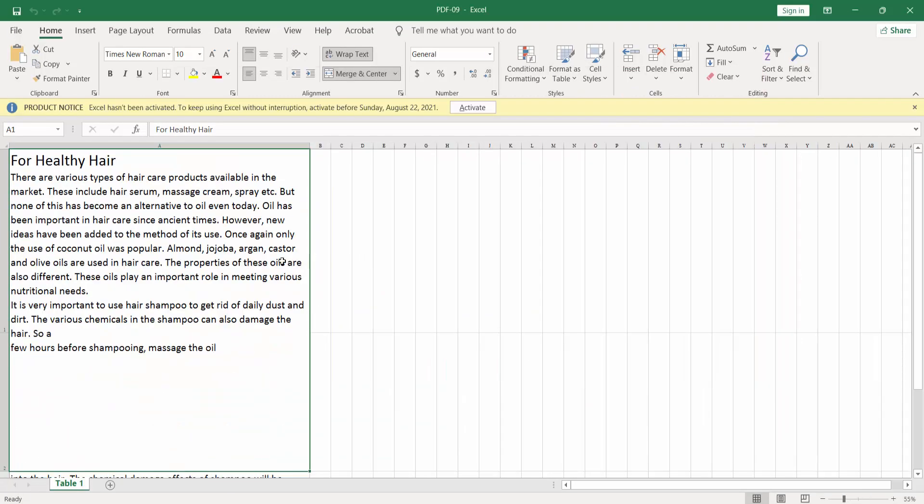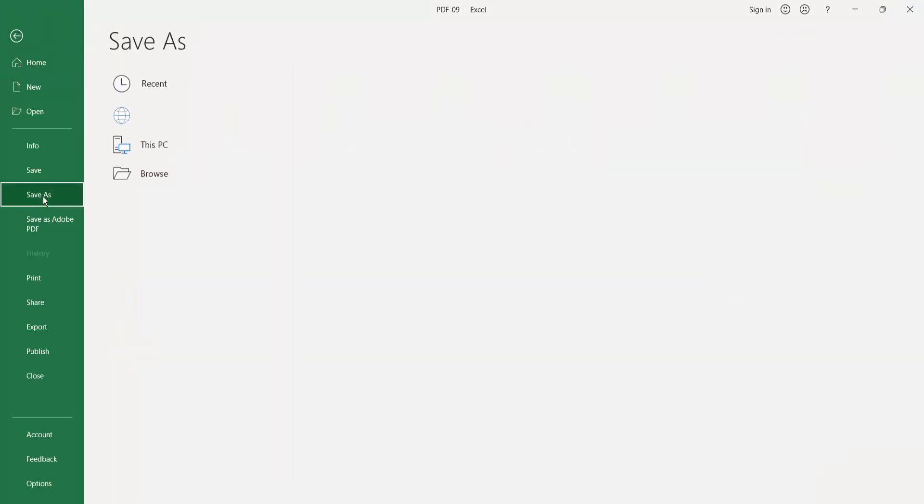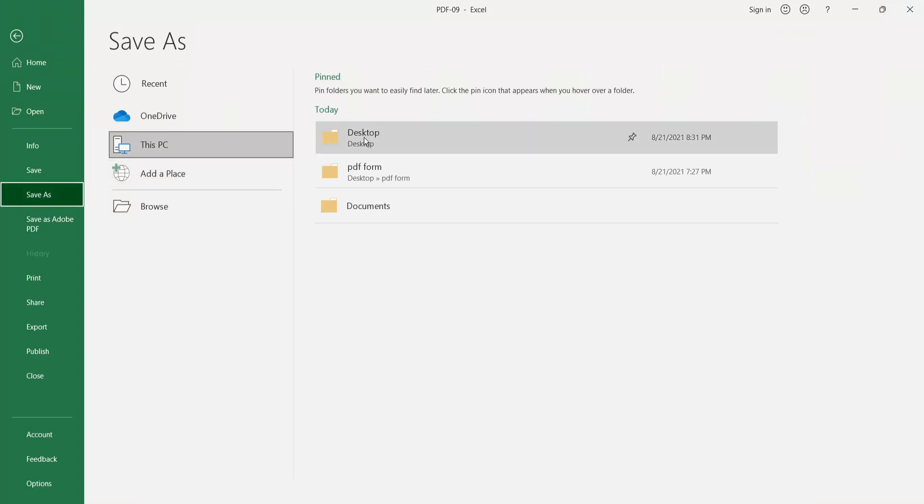This is the Excel document we have converted. Check the font sizes — 36 and 24. Save this file, click Save As.